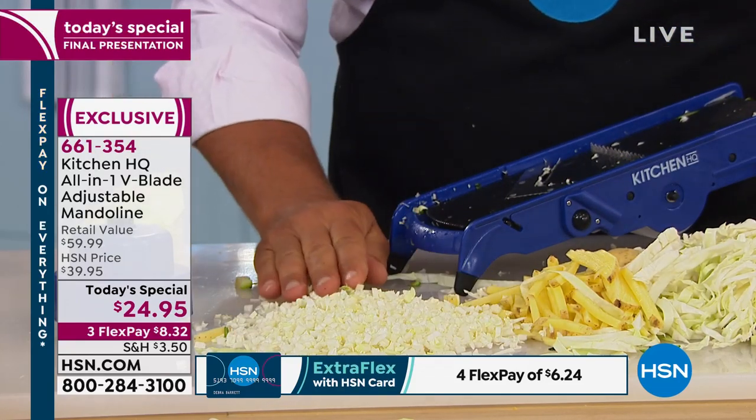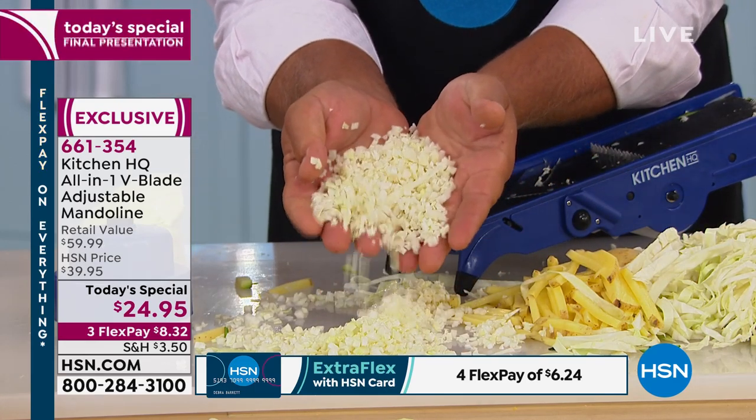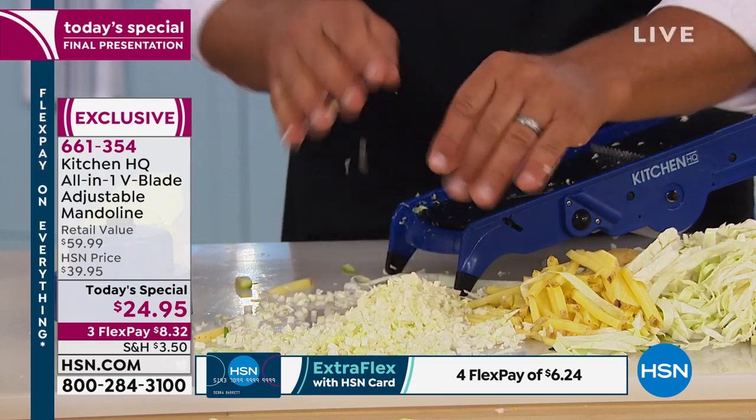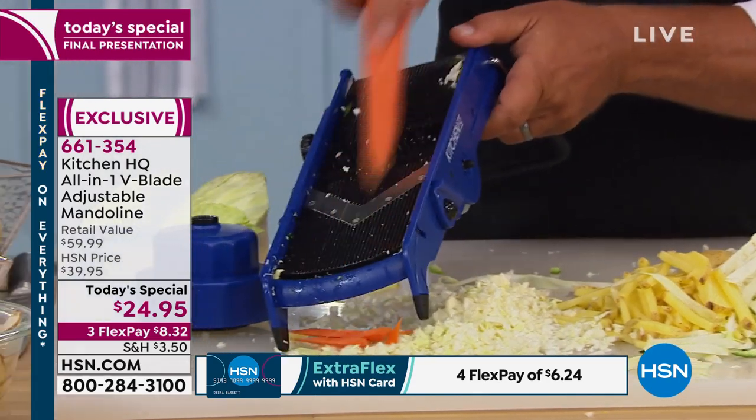Look at that cabbage coleslaw — if it was any finer you could almost sip it through a straw. If you love coleslaw, you can add carrots to that. Want to julienne some carrots for your stir-fry? Just run a carrot through.